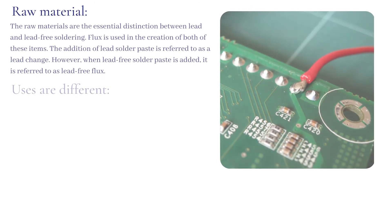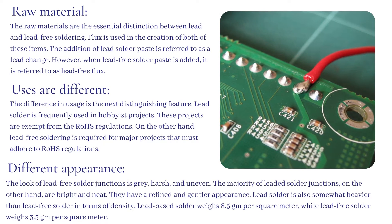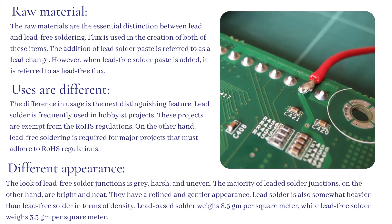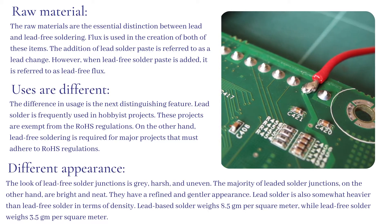Raw material: the raw materials are the essential distinction between lead and lead-free soldering. Flux is used in the creation of both of these items. The addition of lead solder paste is referred to as a lead change. However, when lead-free solder paste is added, it is referred to as lead-free flux.